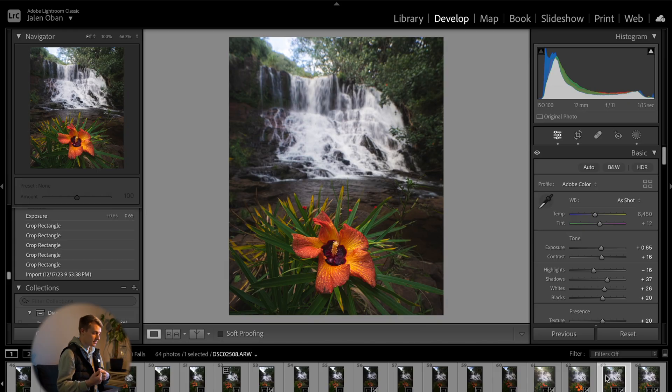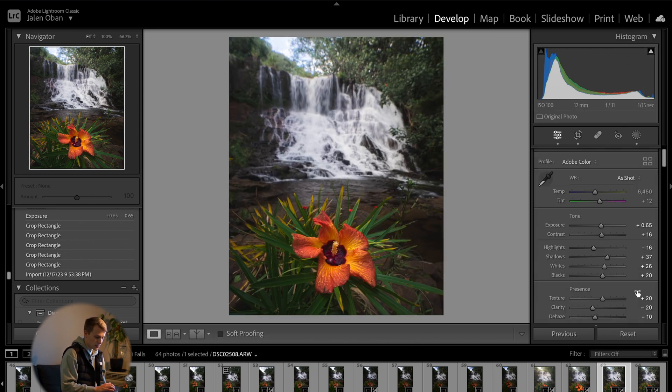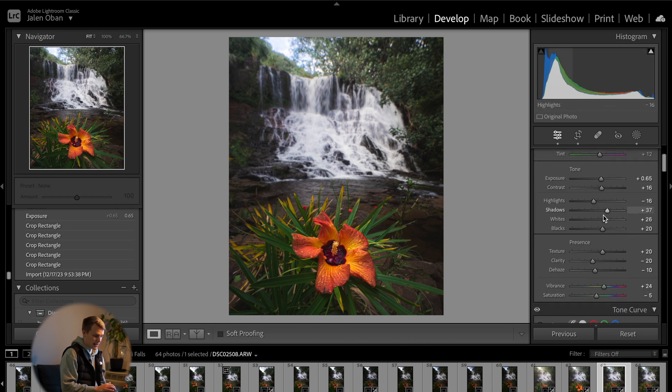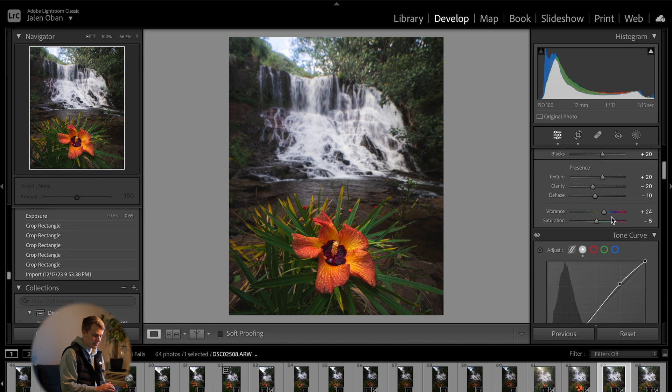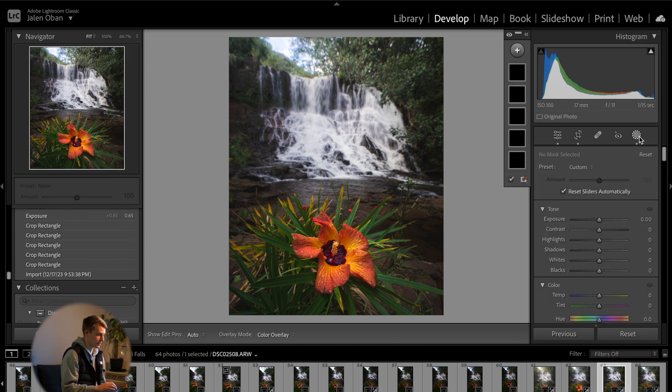It's very simple. You're going to pick one of the images and apply all the edits you want on the whole image to that one image. I just did some basic edits on the raw file: upped the exposure a bit, increased the contrast, decreased the highlights, increased shadows, whites, and blacks. Then a simple S curve, and also add your masks.